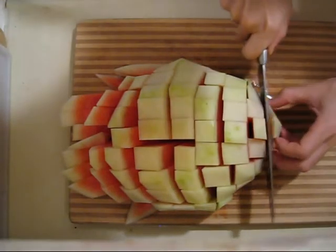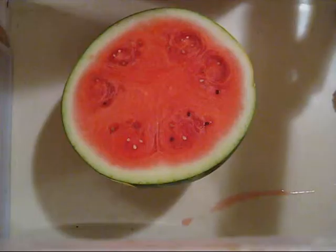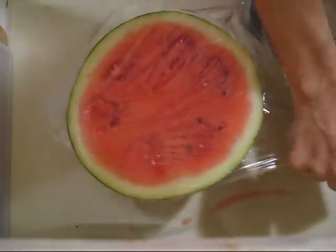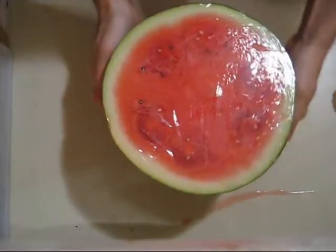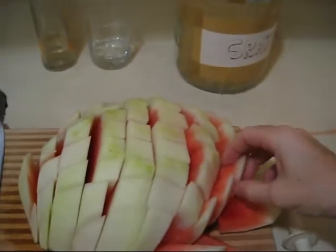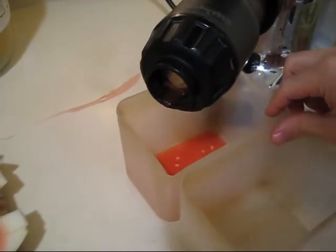You don't need to watch me juice at all, but that's ready to go. I'll cover the other half with saran wrap and throw it in the fridge for tomorrow's juice. Just in case you've never seen a juicer before — take your chunk, throw it in there.